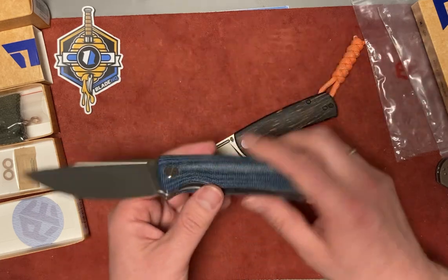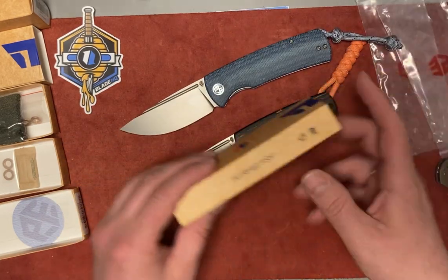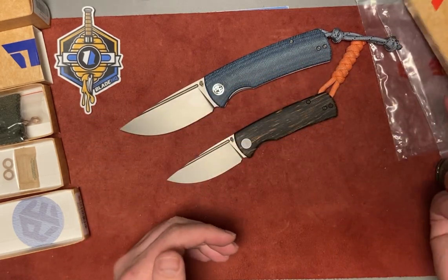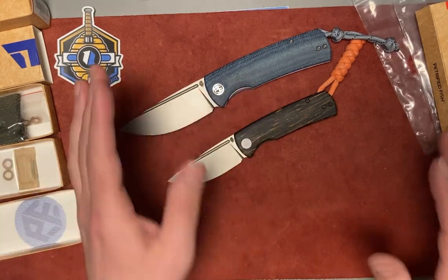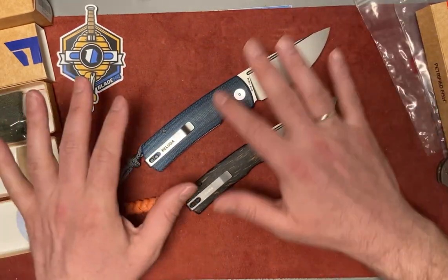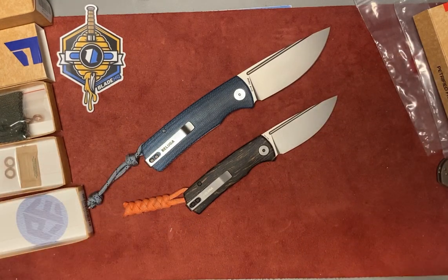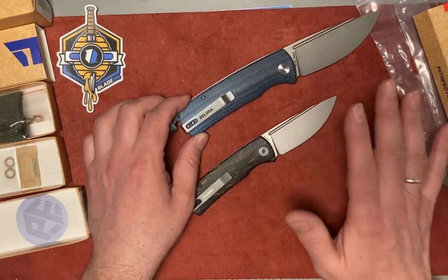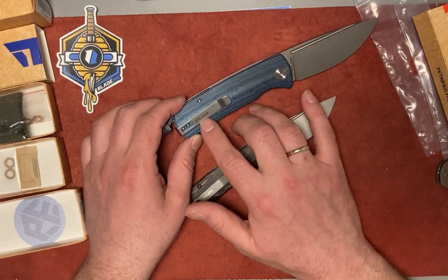These knives are called Beluga, and the company is Petrified Fish. They come in a small box in plastic with extra stuff — we'll talk about that. What got my attention first was the shape, which resonated with me personally. Then the name Beluga resonated with me as well. So let's focus mostly on that in this video, not a full review of how good the knives are.